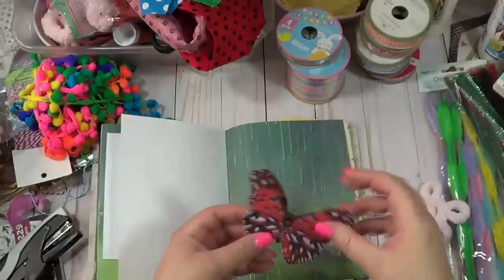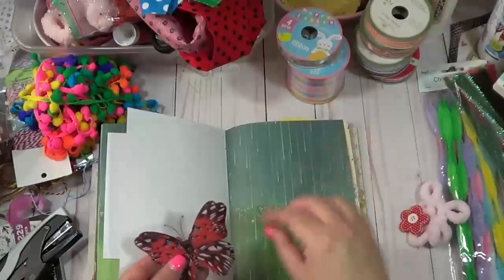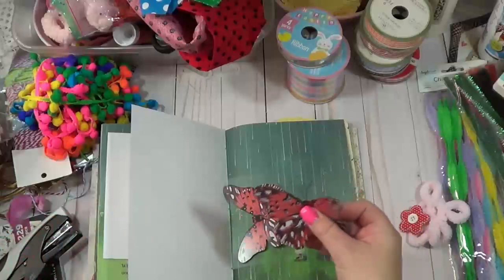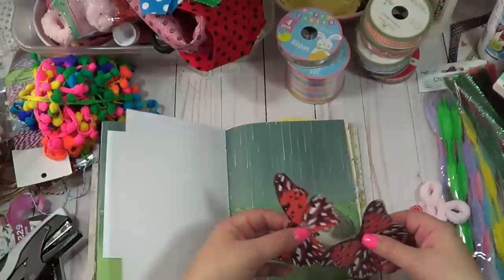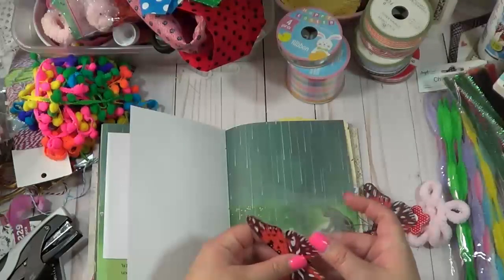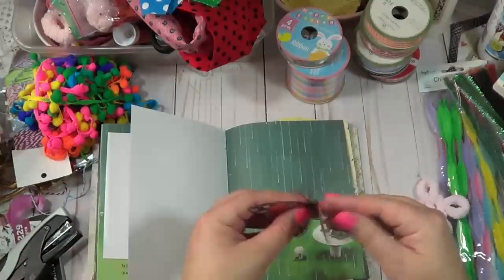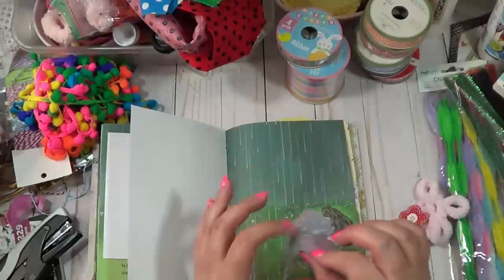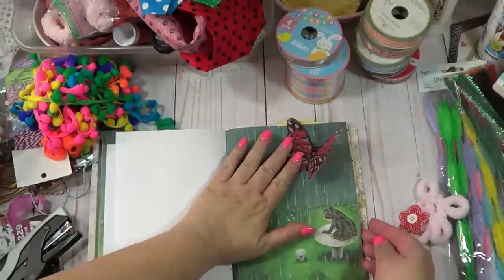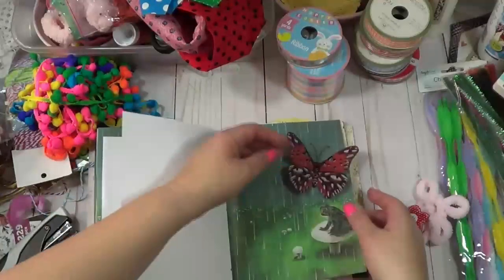I'm going to add this cute little butterfly. If you got the kit there was definitely one in there. If you don't want to use both of them in one setting, you can take it apart - it has this little foam piece right here - so that way you have two butterflies to play along with. You can either use some Goo Gone or just scratch it off and it'll come off. Save that for another page. I like to flip mine up a little bit, and you could always keep that little foam piece if you wanted to make it more three-dimensional.